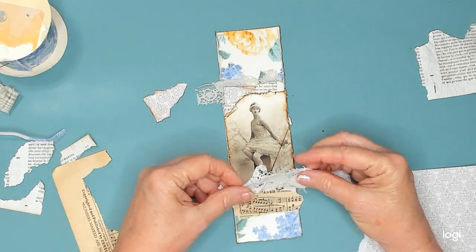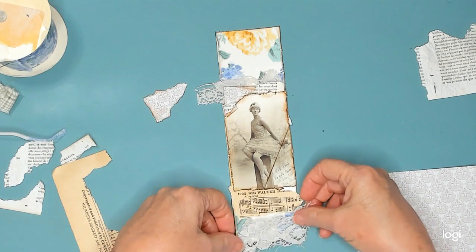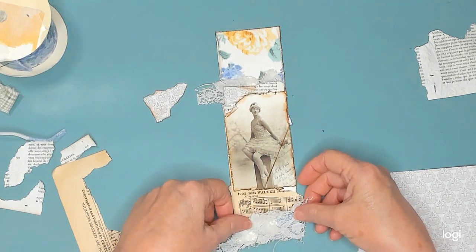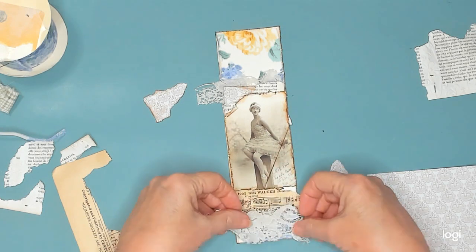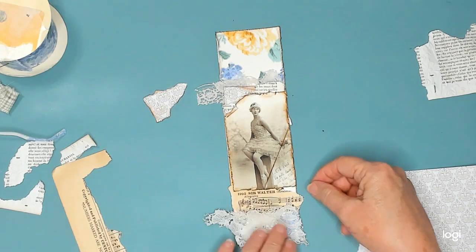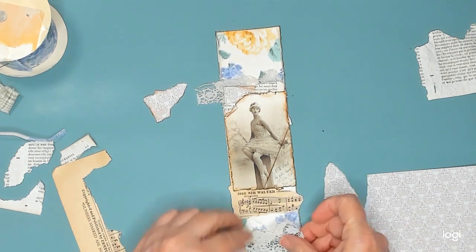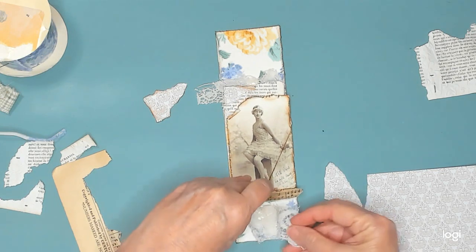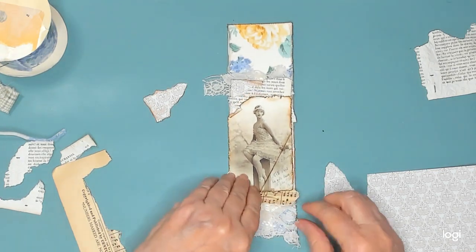And should I put some more lace? I think so, down at the bottom. Which way should I go? This way. Over or under? Under. I think that'll be okay.